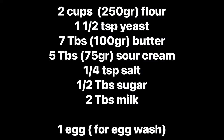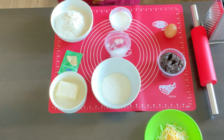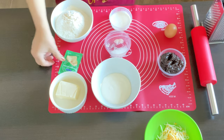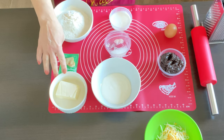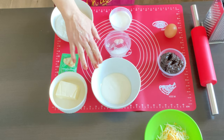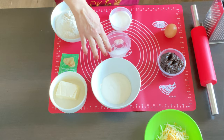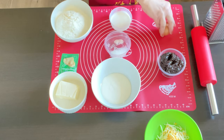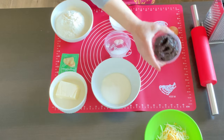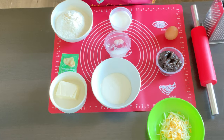We're gonna need two cups of flour, one and a half teaspoons of yeast, seven tablespoons of butter, five tablespoons of sour cream, a quarter teaspoon of salt, half a tablespoon of sugar, two tablespoons of milk, one egg for the egg wash, and we're gonna need either marmalade, cheese, or ground meat — whatever you like.